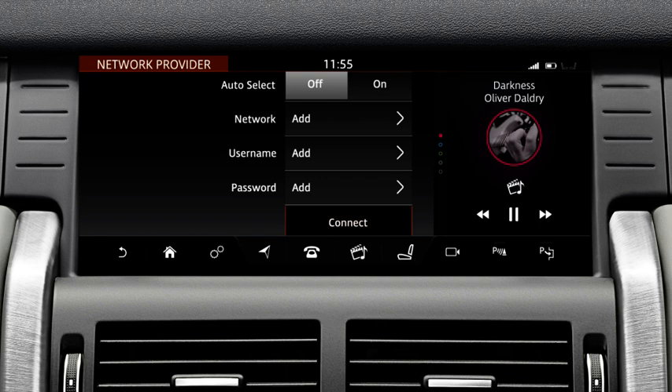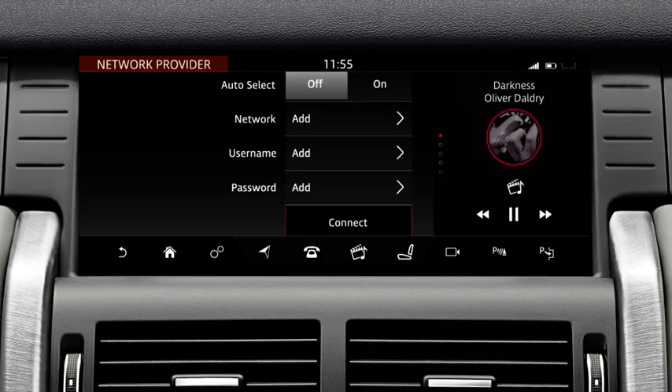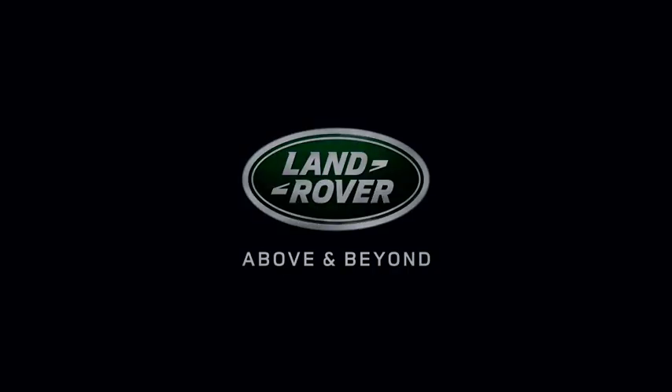For further information about this feature or any other feature, please refer to your Owner's Handbook. For help or assistance, please contact your Jaguar Land Rover retailer, who will be more than happy to assist.